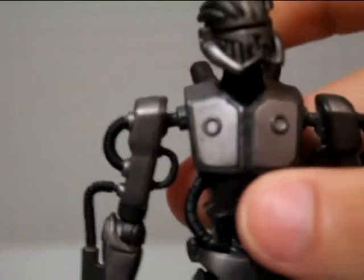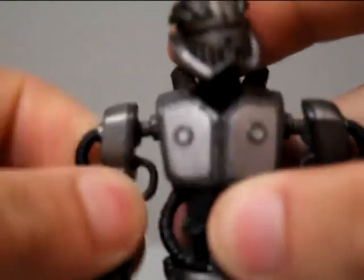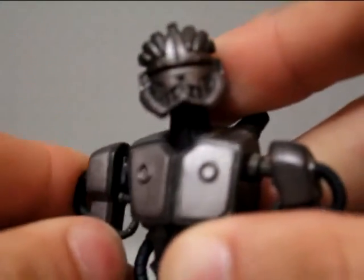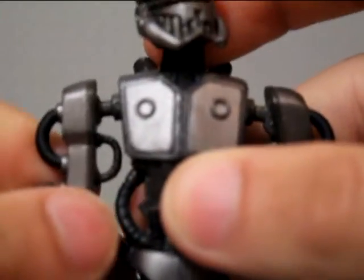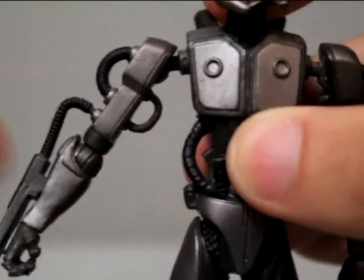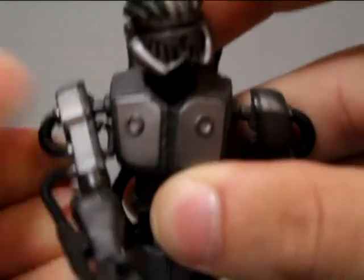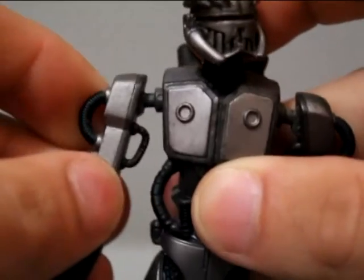What they did here with the shoulders, which I thought was pretty clever — just got all the normal articulation, arms don't really go too far out, but they have this sort of square articulation. It's a little bit weird — you can really feel the stages of it, it sort of locks in place a lot, and it sort of locks in place. Doesn't really have all the greatest articulation in the arms.